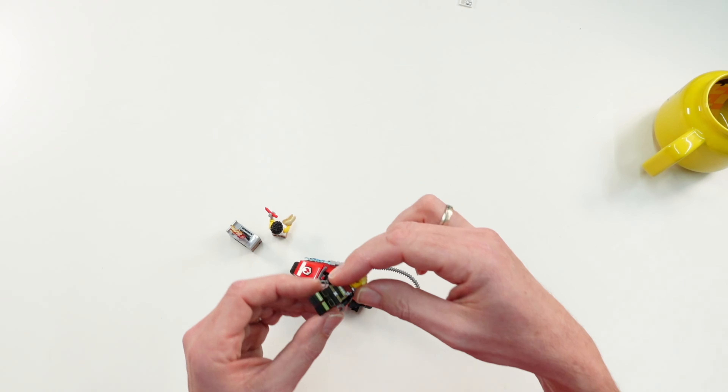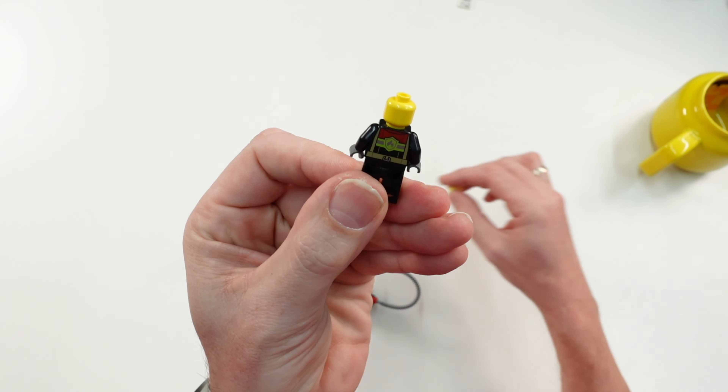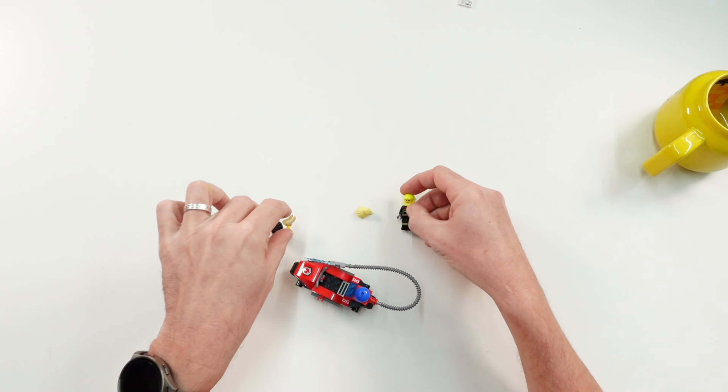First we have a female firefighter. You can remove the hairpiece — there's no second face printing here — and remove it with the helmet.